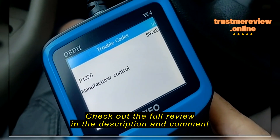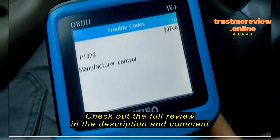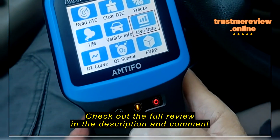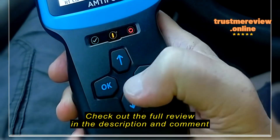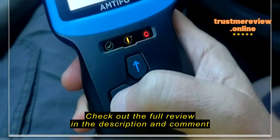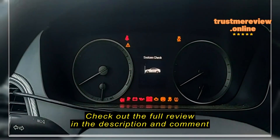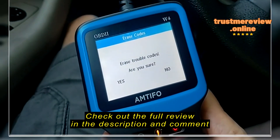The code found is 07E8 P1326. That's the code. Usually it means a NOx sensor issue. You can look it up on the internet to see what it means. I'm going to exit and then move up to clear the code.